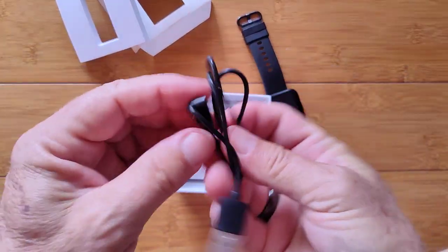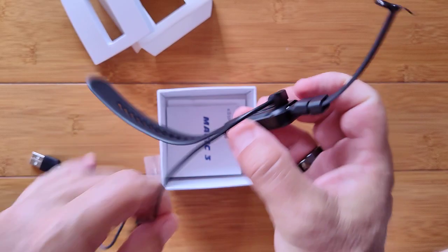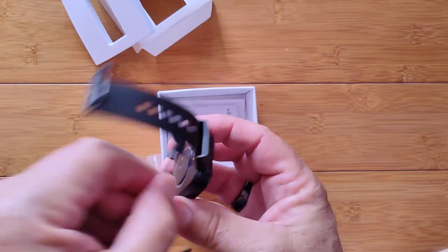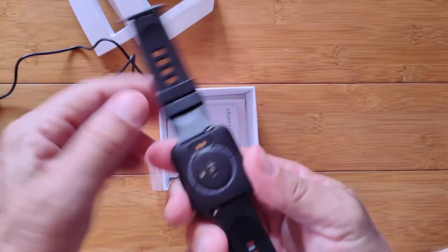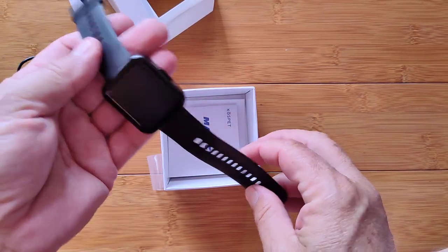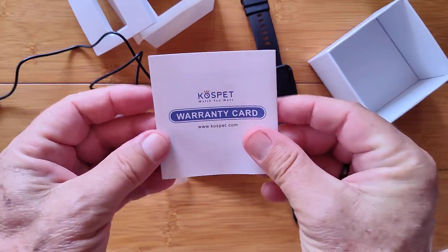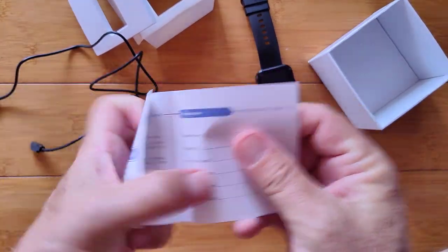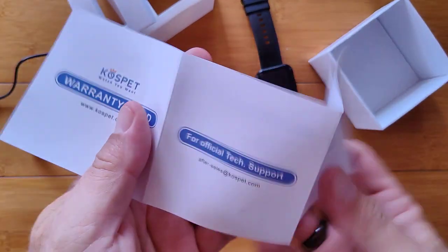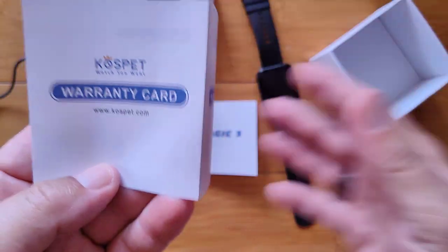We've got a charging wire in the box — your standard two-pin connector. The bands are removable, really nice TPU with lots of holes close together, so you should be able to get it on your wrist just the way you want it. We've got a warranty card from CosPet. They're starting to do that now with a lot of their different watches. You can fill it out — warranty description, what's covered — and the email addresses for after-sales support at cospet.com.